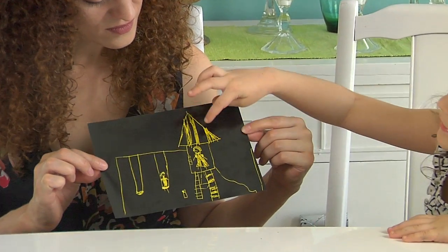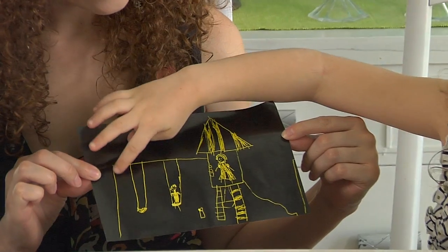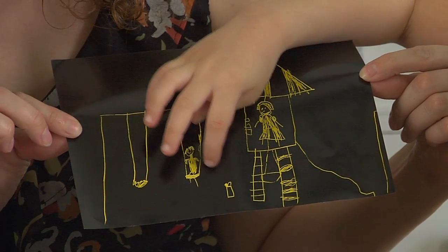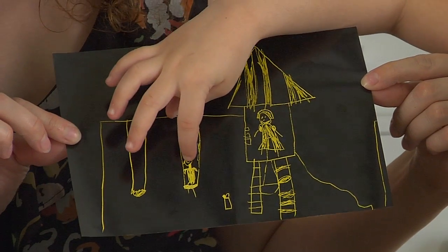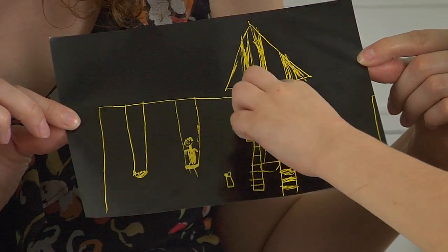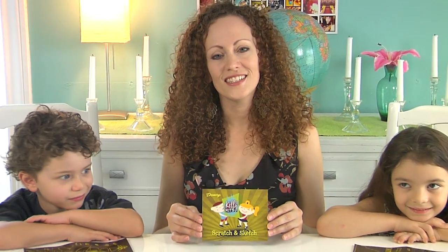'That's one of my friends — I drew their tree house.' 'That's one of my friend's water bottles — it's Lily, and her name is Ava.' 'That's Lily and that's Ava.' I love it! Well, we've had fun with our scratch and sketch activity — I hope you have too.